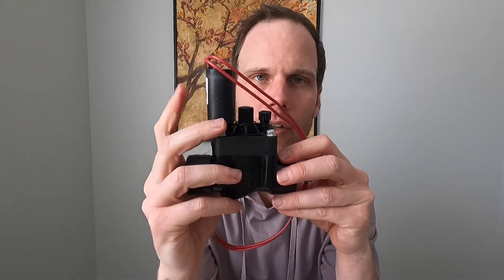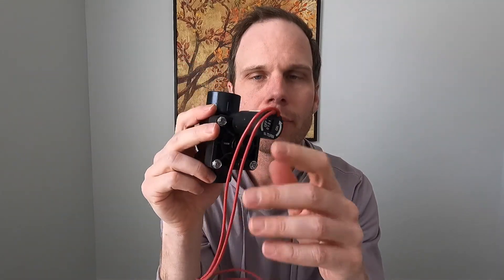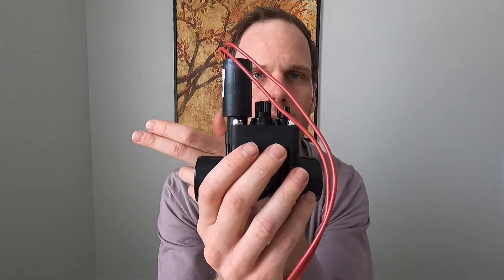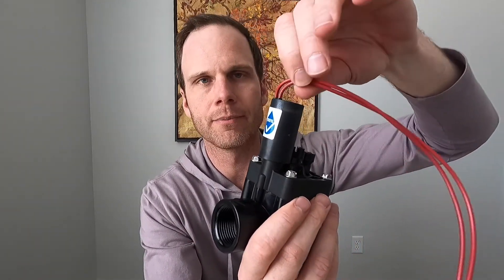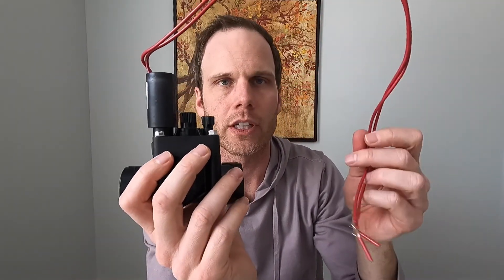Each sprinkler valve has a solenoid. This one's a Hunter PGV, and this silo-looking thing — so it would be sitting like this — the water would be flowing this direction, and so you have your solenoid sitting on top with the wires coming out of it. And that's what's going to be connected to the other wires that run back to your sprinkler clock.